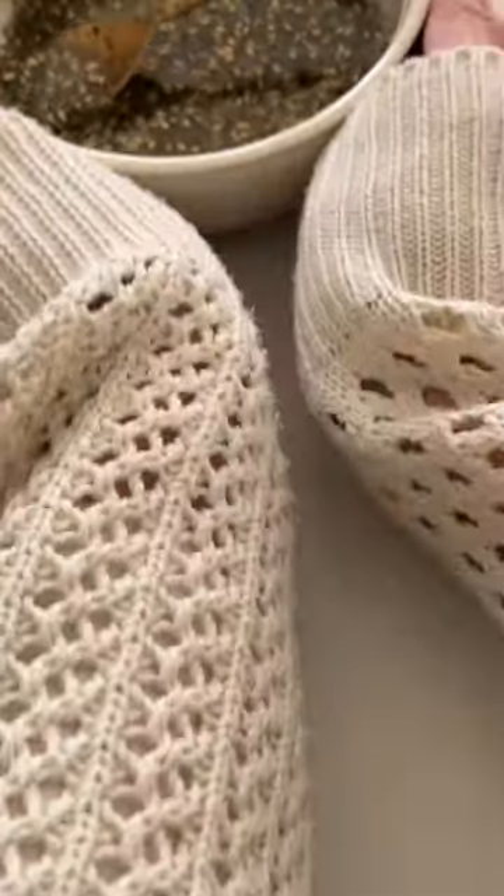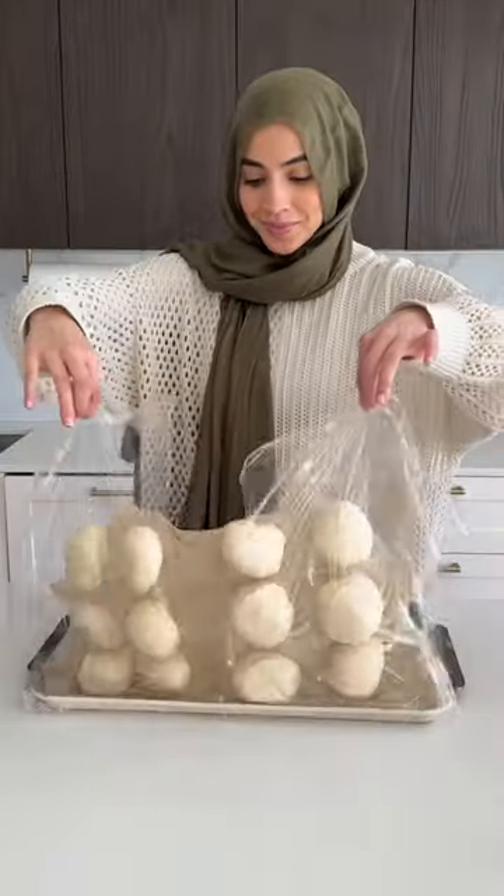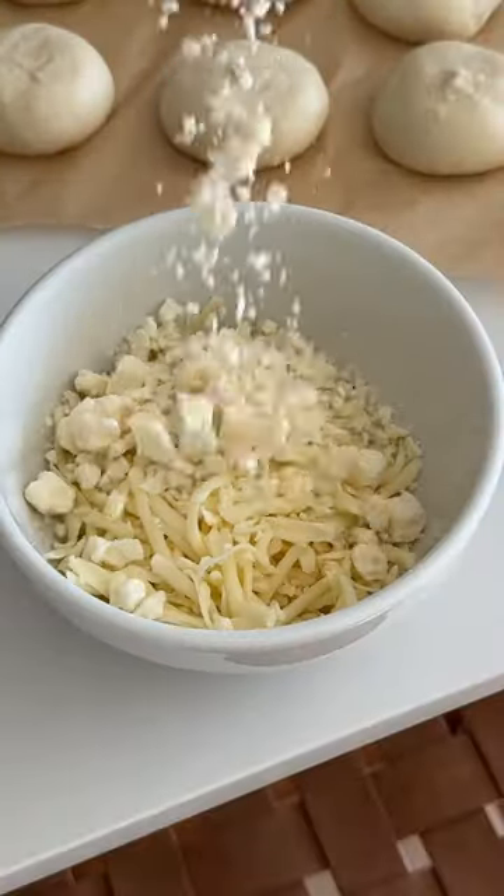The reason why this recipe is super simple is because we're using frozen dinner roll dough, and you just have to let it proof until doubled in size.